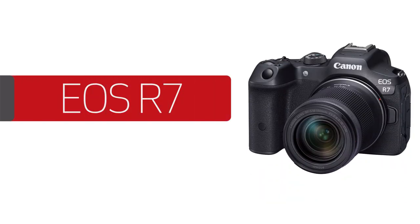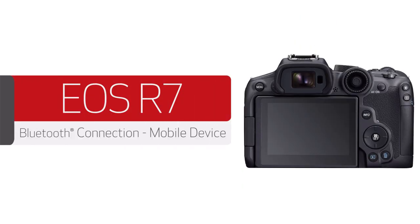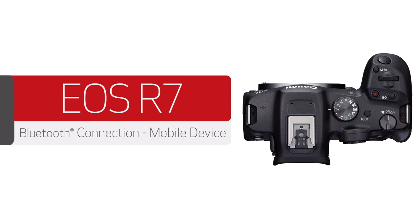In this video, we'll show you how to connect your Canon R-Series camera to your compatible mobile device using the Canon Camera Connect app. Let's get started.